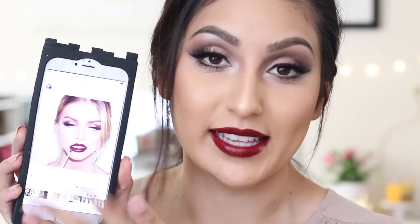Hi my beauties, welcome back to my channel. Today I have this very, very glamorous makeup that is perfect for fall. I grabbed the inspiration from my friend JD who posted this picture last year — this picture was everywhere on Instagram — and this makeup has everything to do with fall, so I really hope you guys like it.